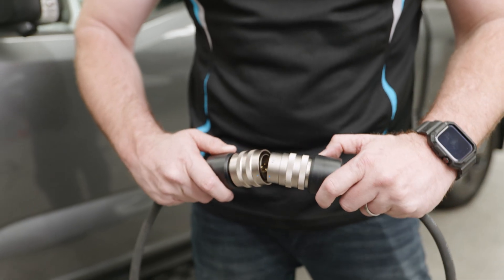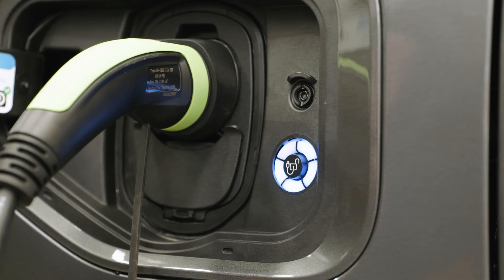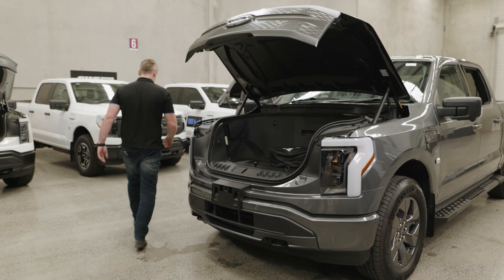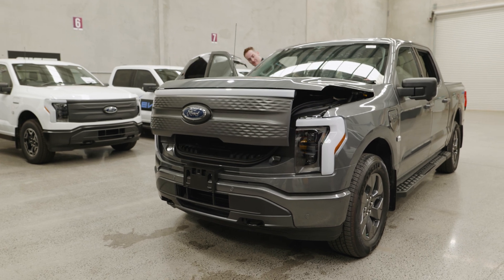Option three is a 32 amp plug. A 32 amp plug will require an outlet installed by an electrician, which will give you a full charge overnight. With these three AC charging options in this kit, you'll very rarely find yourself needing to go to a service station to DC charge.